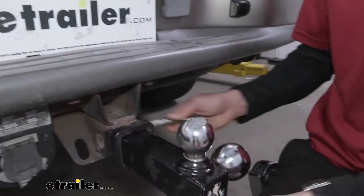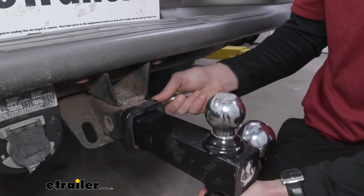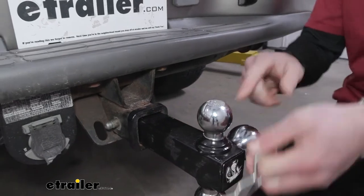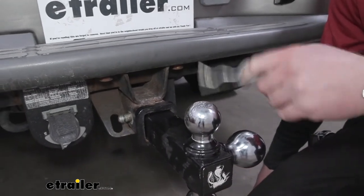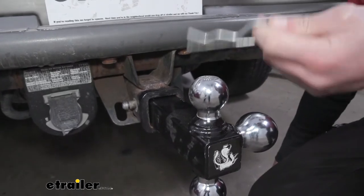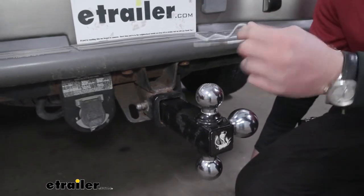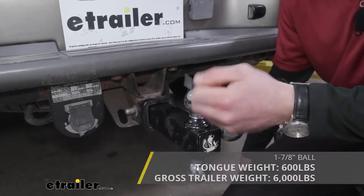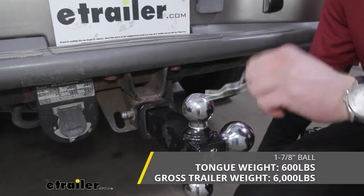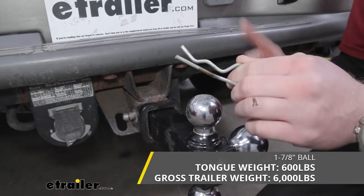If you go with the black version, the balls are just going to have powder coat over top. Going down to our last one — the smallest — which is an inch and seven-eighths. That's for your coupler, so make sure you check which coupler size you have before you decide which ball to use. This one's going to have a gross trailer weight of six thousand pounds and a tongue weight of six hundred pounds.